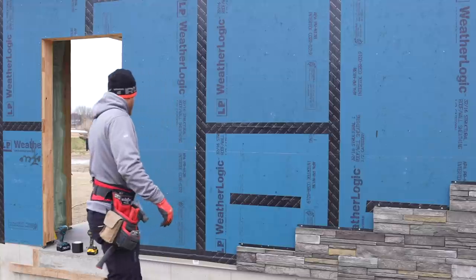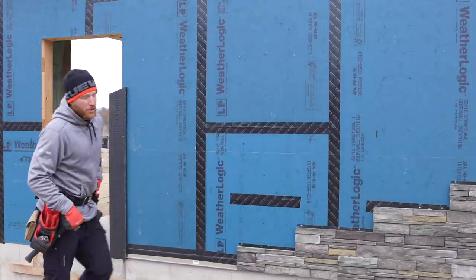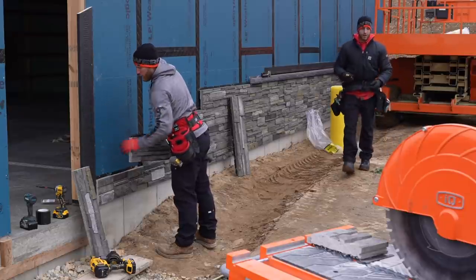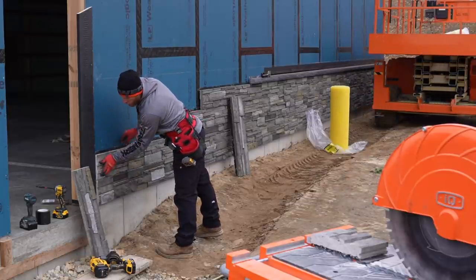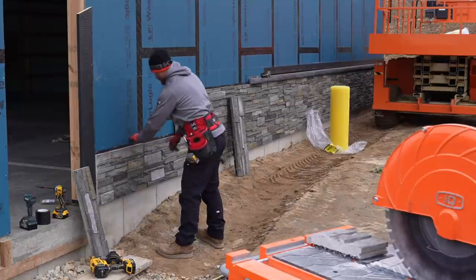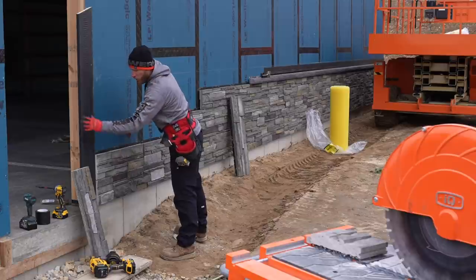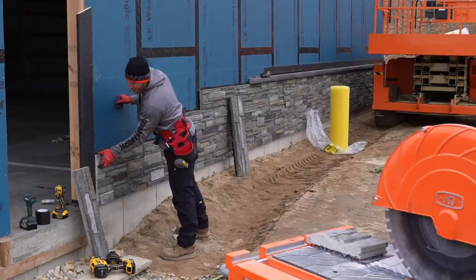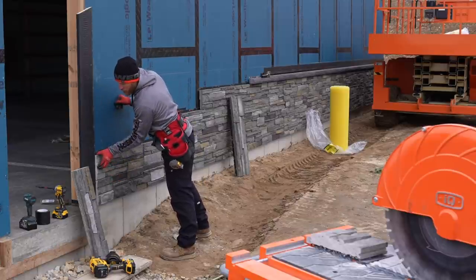We just got our piece of base trim installed and taped off, and now we're going to get some stone installed. Now that we have this trim board right here, we can install the stone right to the trim board, making sure that we like everything and it's going to look good. When the door's installed, we'll be able to put a nice piece of SmartSide trim and it will look like it was always there.